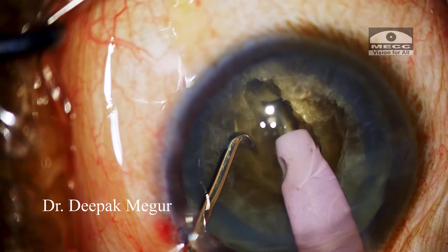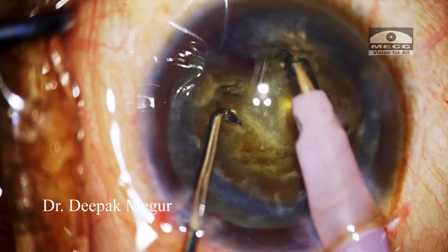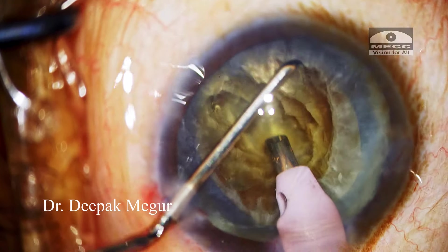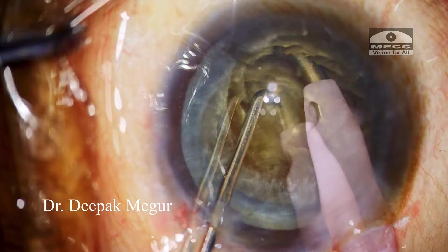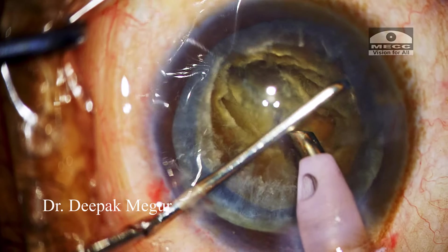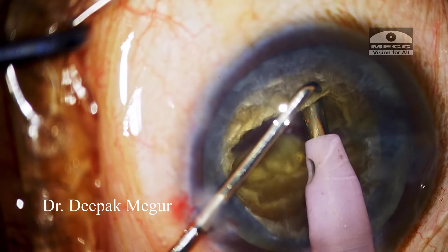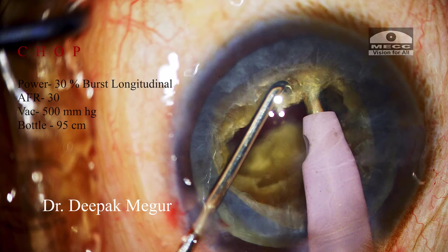Once I have reached around 80 to 90% depth, it is time to separate the two fragments. I am not in a hurry to separate them in a single go — I am laterally separating them in stages by progressively keeping the two instruments at a deeper plane. Finally we have two large hemi-nuclei completely separated from each other. The sculpting part is over, and now we stop and start the chopping procedure. Our aim is to divide these hemi-nuclei into smaller fragments by chopping.